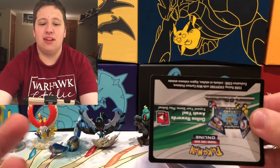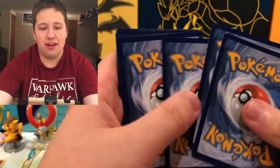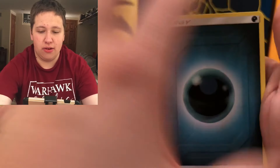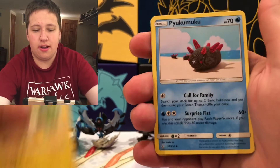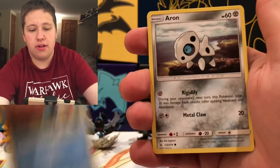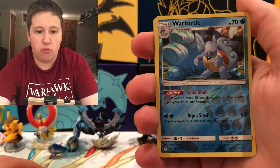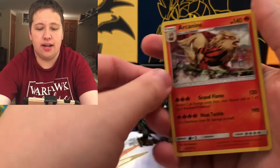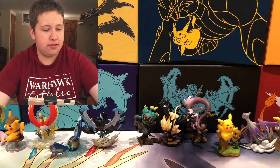We got two white code cards. I feel like this is just going to be a holo. We've got Charjabug, Pyukumuku, Oddish, Squirtle, Tentacool, Aerodactyl, Sandshrew, Wartortle Reverse, and it looks to be just a holo — an Arcanine holo. Pretty cool right there. Two hits out of the first two packs!